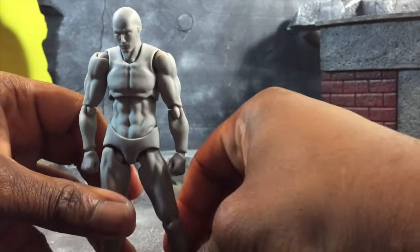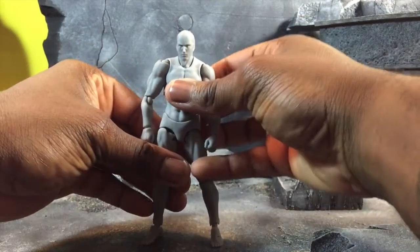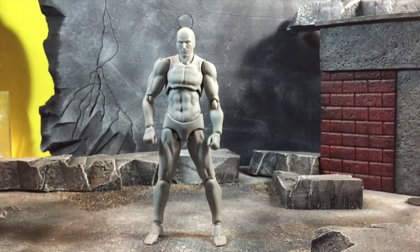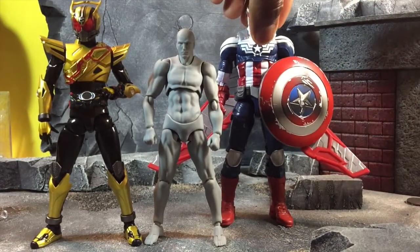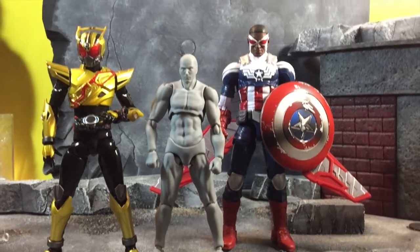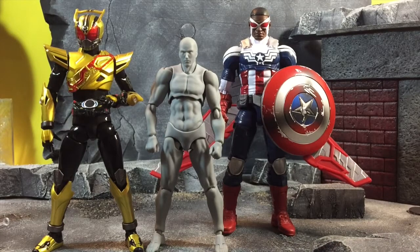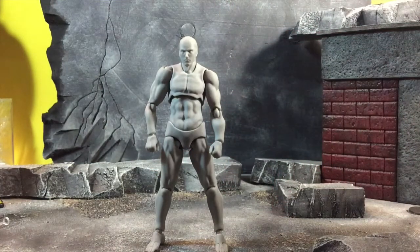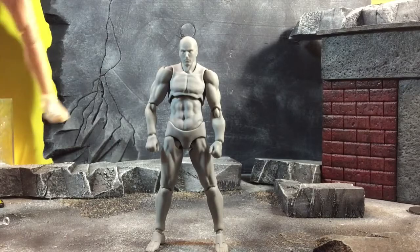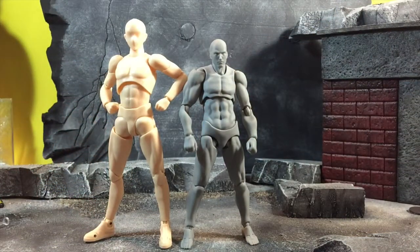Otherwise you're absolutely fine. In terms of height, this is actually still a pretty small figure. The first one was really really small — the SHFs are actually really small and it's smaller than that. Comparing it to a Legends figure, scale-wise in terms of height he's really tiny, and the female Archetype 2.0 is smaller than that too. I'll even bring out the SHF blank body so you can compare the two, and height-wise it's still very small.